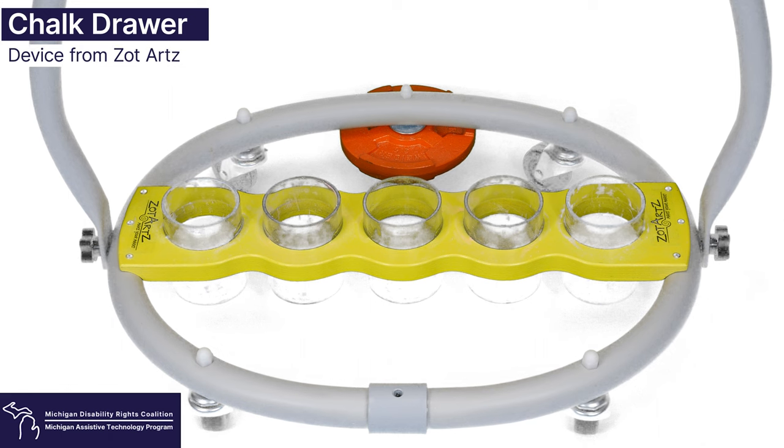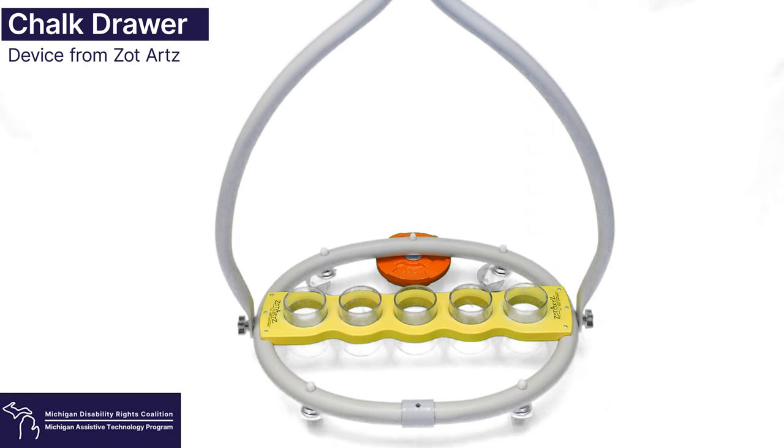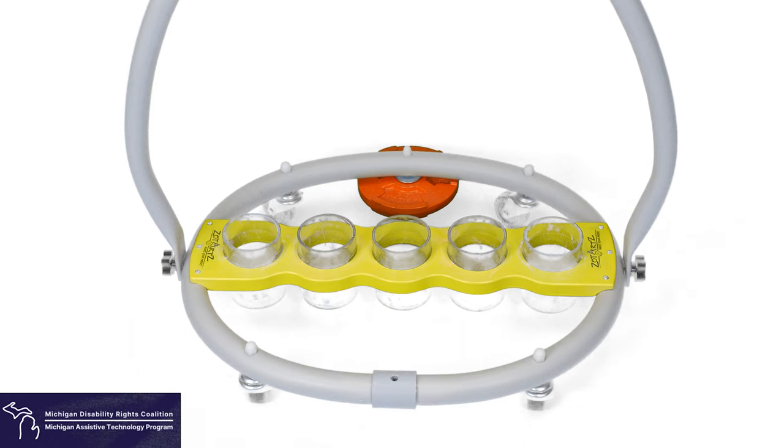This is an assistive art tool called a chalk drawer that we got from ZotArts. It is a tool that allows the user to draw with chalk using two different attachments. The first attachment is a walk and push handle that attaches to the chalk drawer, allowing you to walk and push to draw your best design. The second attachment is a walker and wheelchair bridge attachment that attaches to the chalk drawer and allows the user to push it forward and draw their best design. This is a great tool that allows everyone to participate in drawing with chalk.